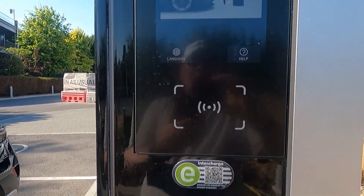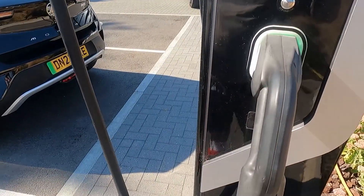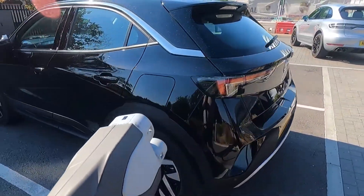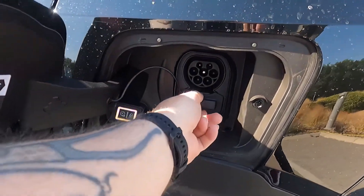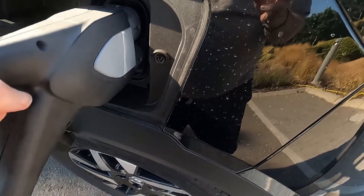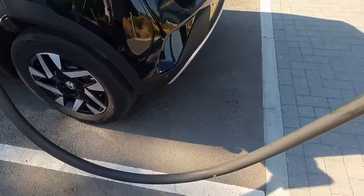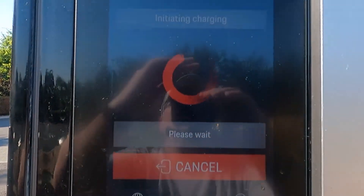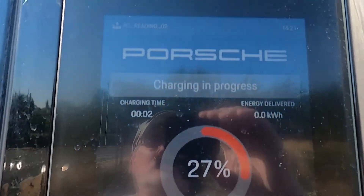The app is now showing 'plug in to start', so let's do that. Plugging in the connector — the lights look green. Charge in progress.